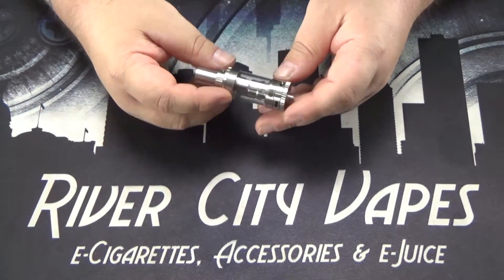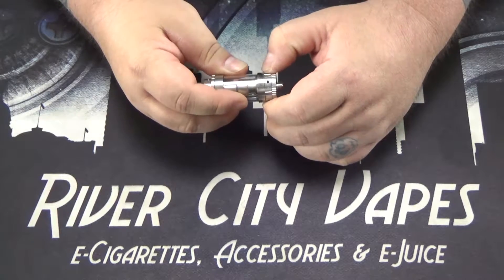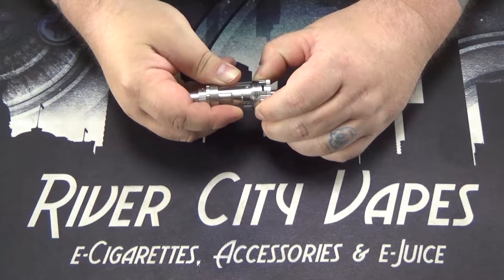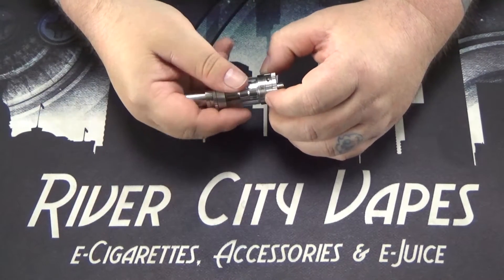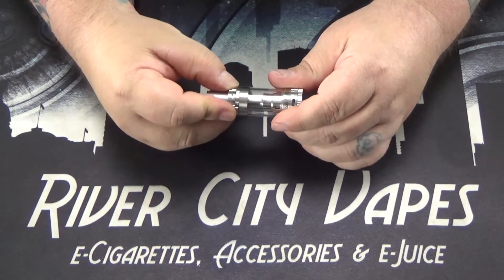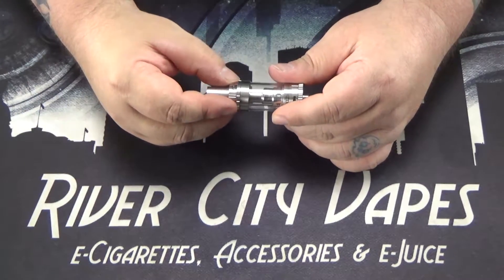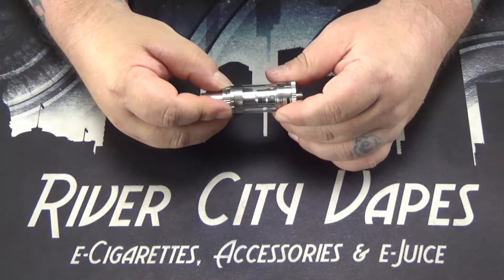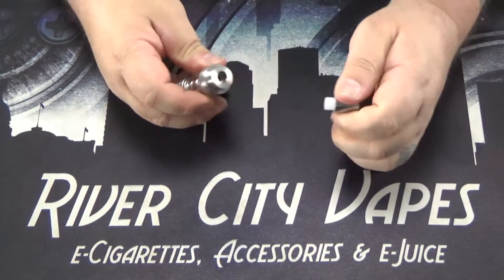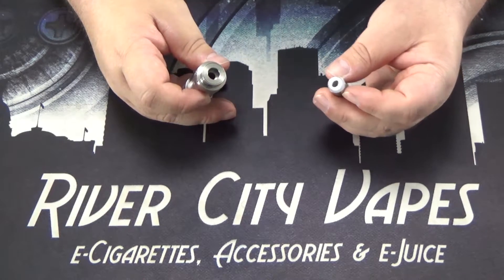Let's go over a couple features of the tank. Down here, you've got your standard airflow control ring. It doesn't snap into any positions, but the tension on it is really tight, so it's going to hold its position real well for you. Up here, you've got a little bit more extra airflow up underneath the drip tip, to add a little bit more airiness to the vape for you. It does have a removable 510 drip tip, so if you want to change it up with any of your standard 510 drip tips, they should fit.